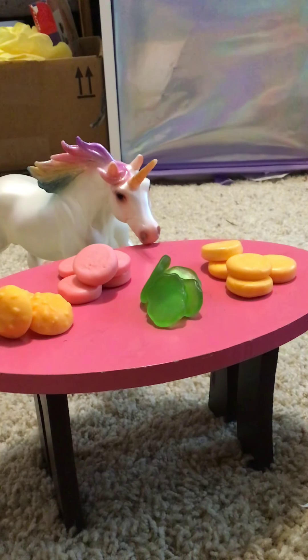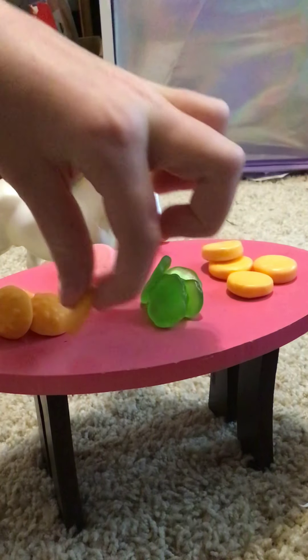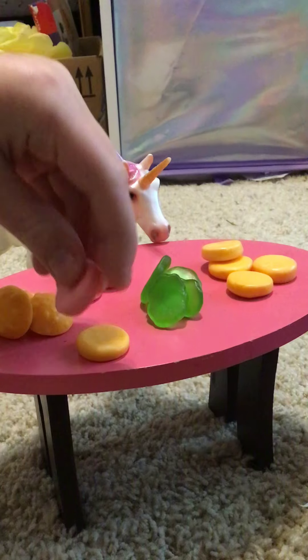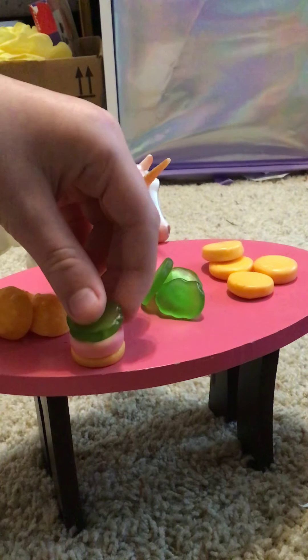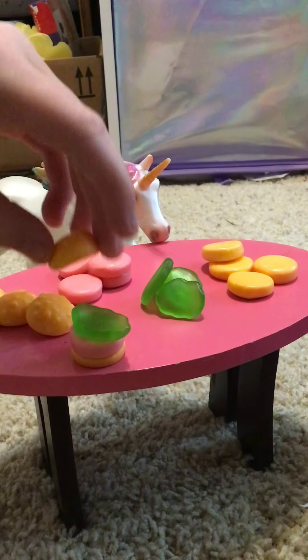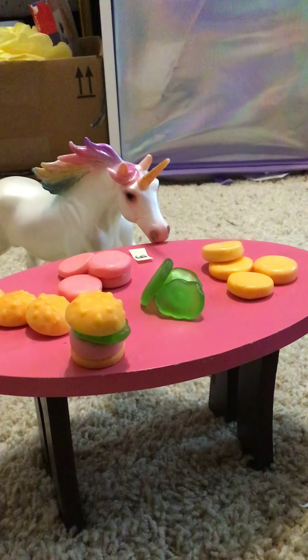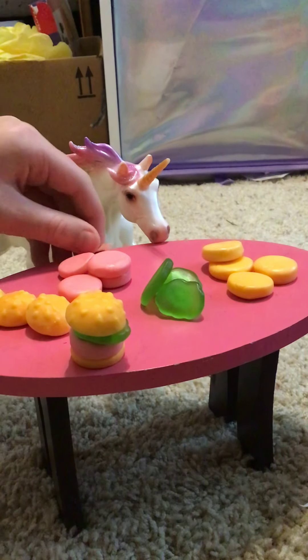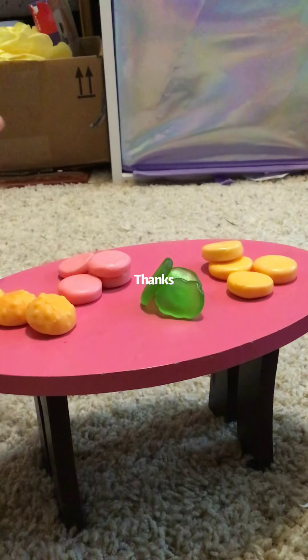Oh, it's a unicorn! Cool. What would you like today, Mrs. Unicorn? You'd like one Krabby Patty! So we gotta get the bottom bun, put it down, get the patty, put it down, get the piece of lettuce, put it down, then get the top bun and put it down. One dollar please — you actually have money! Okay, let's take that. Here's your Krabby Patty! Well, that's our first sale of the day. That's pretty good!